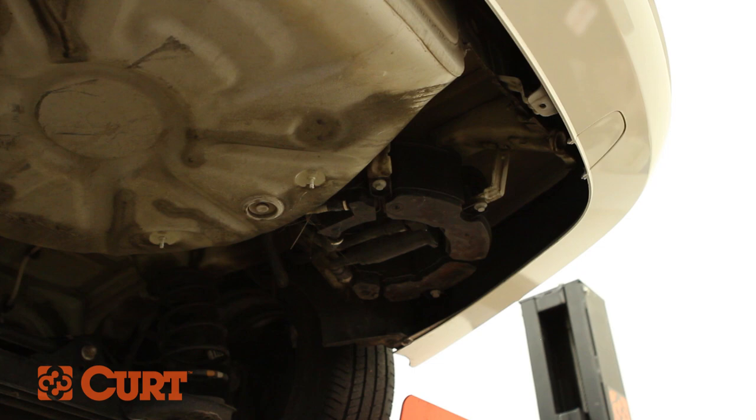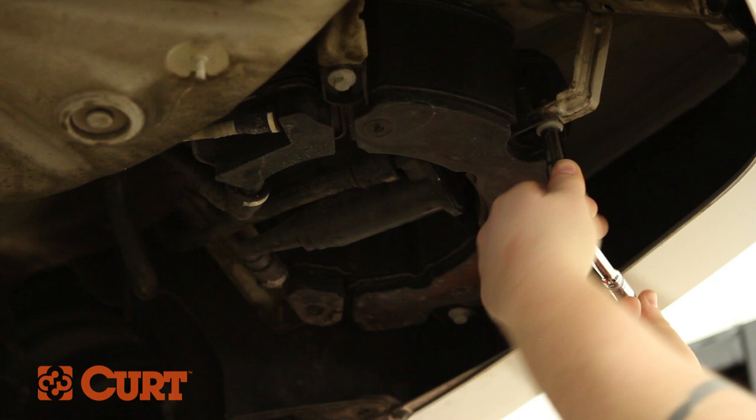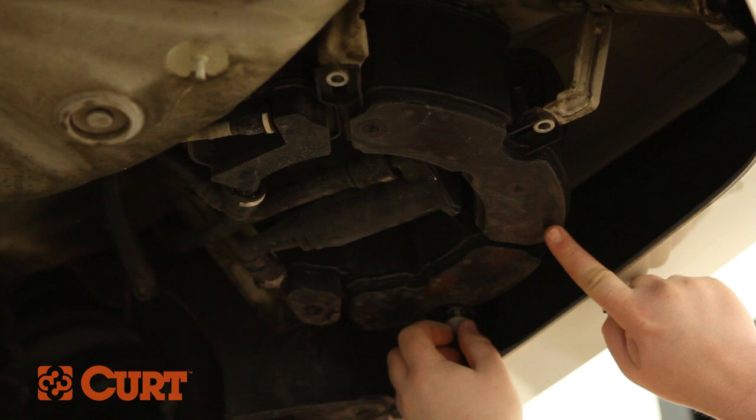Continue by removing hex head flange bolts located here on the fuel vapor canister, if it is equipped. Lower the canister safely.